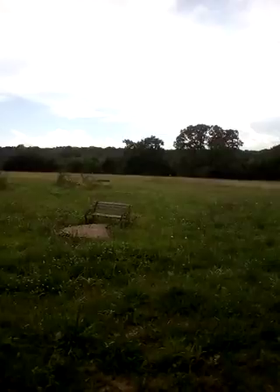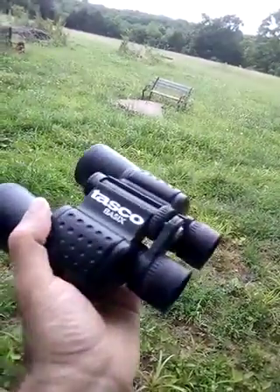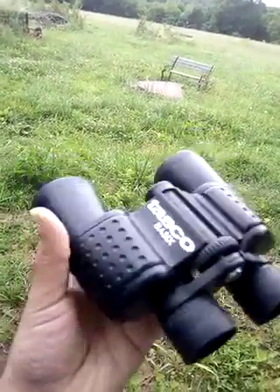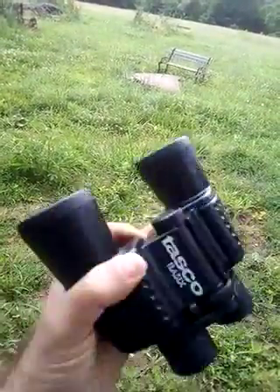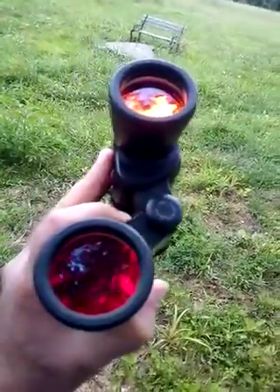Hi guys, this is Mehdi and I'm going to show you a view of this binocular made in Thailand — Tasco basics. It's 8 by 40: 8 is the magnification power and 40 millimeter is the length of the objective lens.